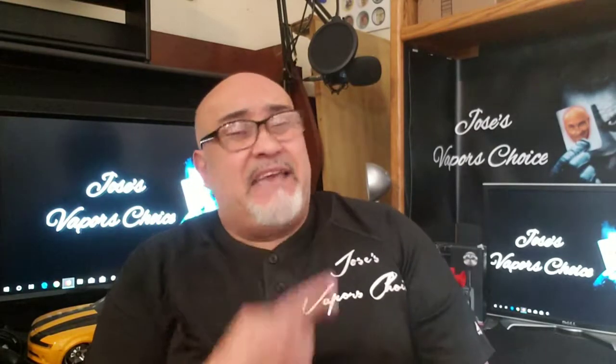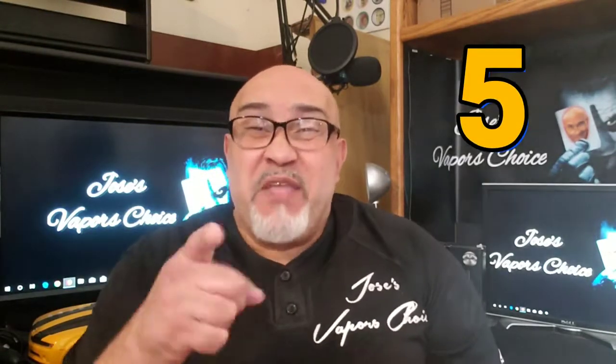From a one to five, I give this one a five. Five it is.